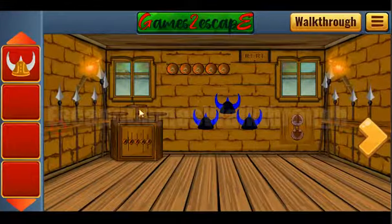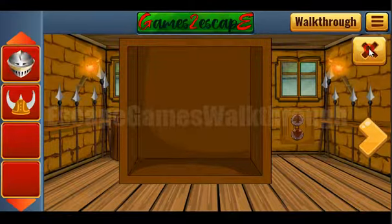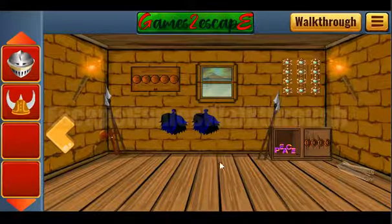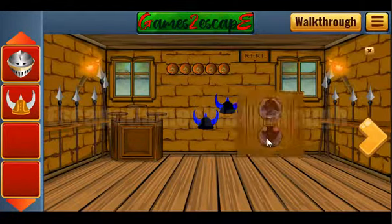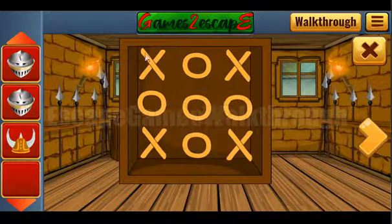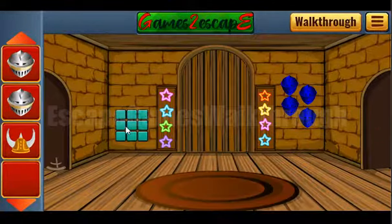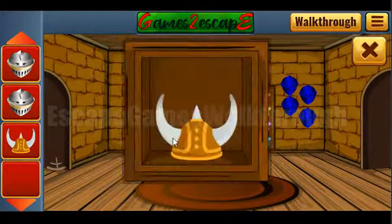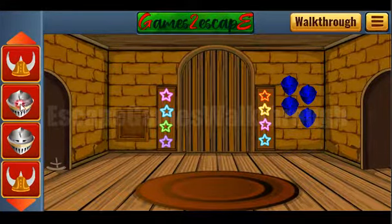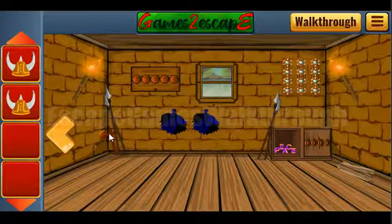We need to type the word here: P-E-A-C-E. We've got another helmet. Also, these letters are: down, up, down, up, down, down, up, down, up, down. We've got the helmet and another pattern. We need to look at the circles and draw the same pattern here. We have one more helmet.